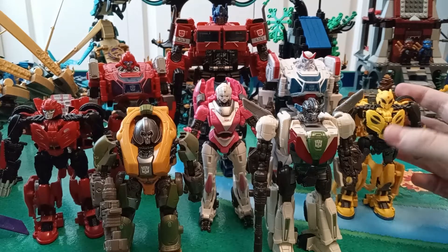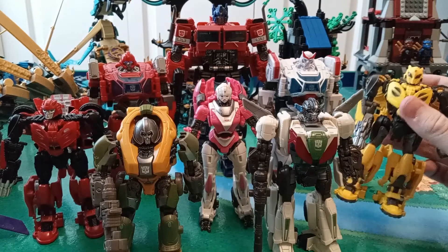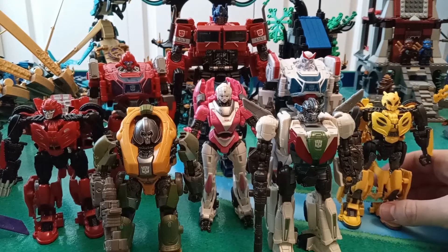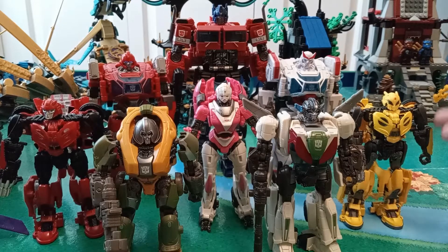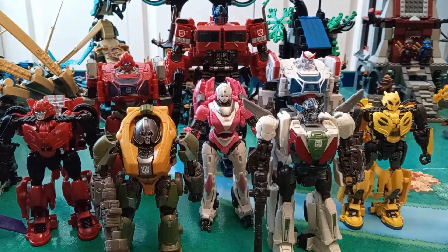I still prefer Offroad Bumblebee without a doubt, but for the sake of cohesiveness I went with B-127. I just find him to be more of a pain to transform than Cliffjumper — I don't know why. But they all look really great together, which makes me very happy. That's pretty much all they have to do, unless they decide to release some generic Autobots, because there were a couple we saw briefly. We'll just have to wait and see.